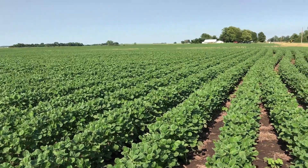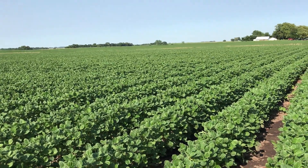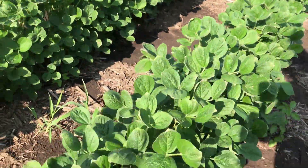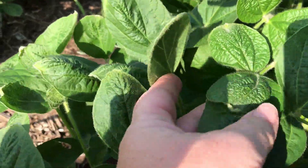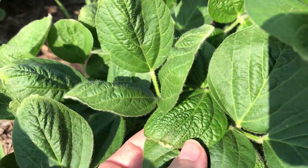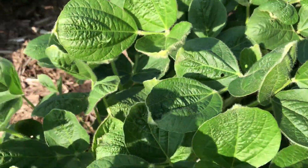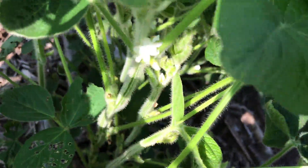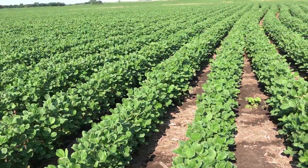Looking at this field you can tell it's cupped up — the leaves are not flat. They have got that dicamba damage. Looking at the leaves close up, you can see the new foliage coming out is getting that wrinkled damage into it. It looks like it's kind of growing out of it, but it is in the flowering stage so it's going to affect those pods.